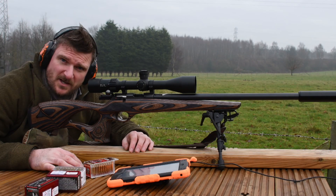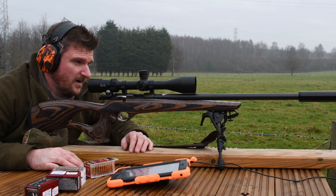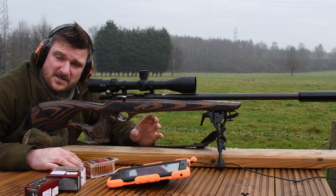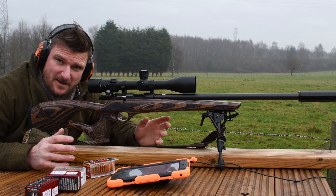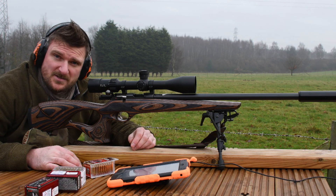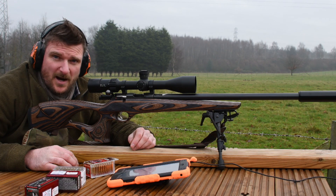Well, I hope you enjoyed watching that video. Please like, please subscribe, and please comment because that's what makes me do these videos for you. I hope you've enjoyed seeing some of the capability of the gun, some of the information, some of the details about it, some of the benefits, downsides perhaps, and its capabilities on paper and on steel with different types of 17 HMR ammunition. Thanks for watching, bye for now.